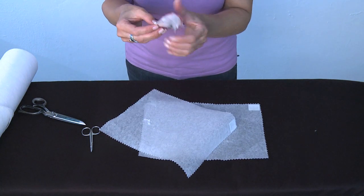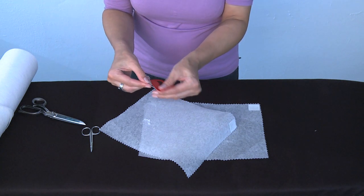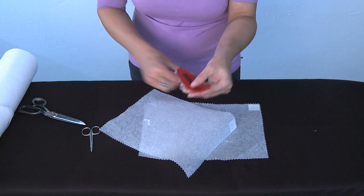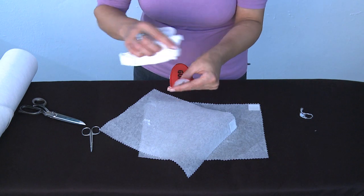Remove remaining Thermofix residues while the design is still warm from ironing, ensuring neat edges all around. The now coated embroidery design is ready to be attached to the garment.